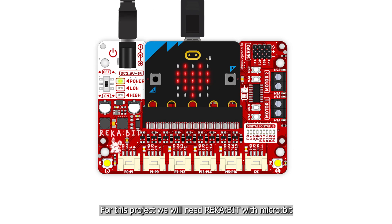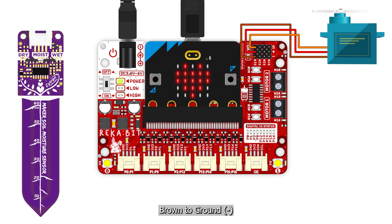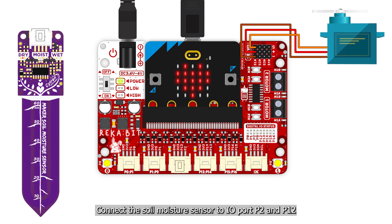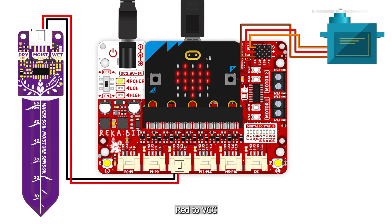For this project we will need Reka:Bit with micro:bit, a servo motor, and a soil moisture sensor. Connect the servo motor to the port labeled S1 — orange to signal, red to power, and brown to ground. Connect the soil moisture sensor to IO port P2 and P12 — black to ground, red to VCC, white to P12, and yellow to P2.